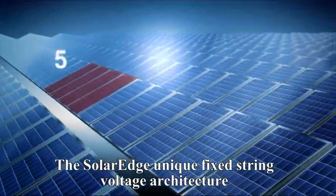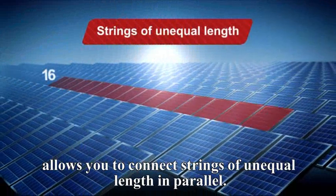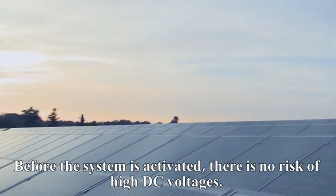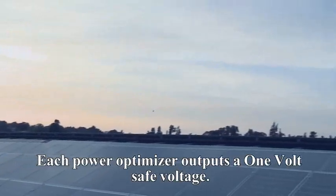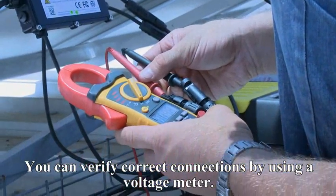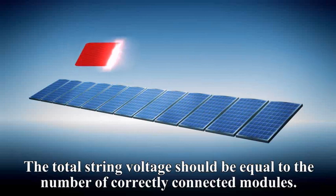The SolarEdge unique fixed string voltage architecture allows you to connect strings of unequal length in parallel. Before the system is activated, there is no risk of high DC voltages. Each PowerBox outputs a one volt safe voltage. You can verify correct connections by using a voltage meter. The total string voltage should be equal to the number of correctly connected modules.